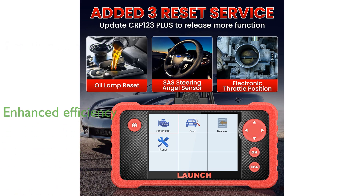The device boasts a large 4-inch high-definition screen and 16 gigabytes of RAM, enhancing the ease and efficiency of the diagnostic process.